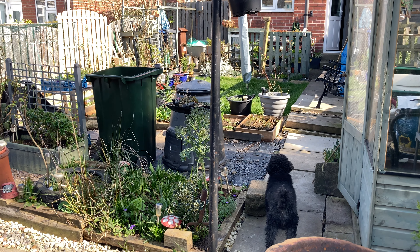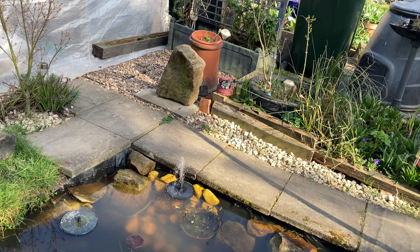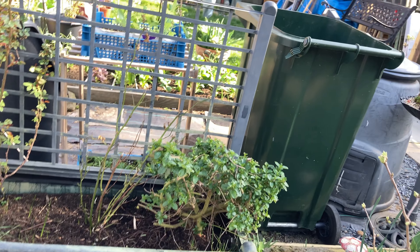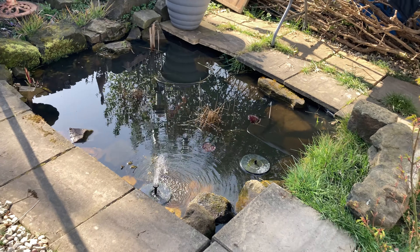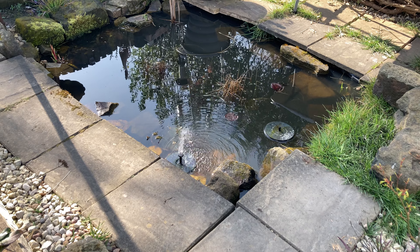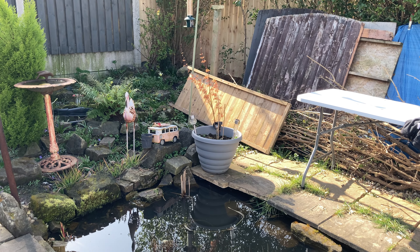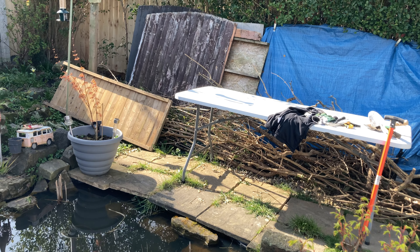It's just looking very messy at the moment, but this area here is going to be a seating area. I've got a bench I'm going to put there and I'll be able to sit and watch my pond and the bird feeders. It all looks such a mess right now but it will be beautiful eventually - I can't wait to show you when I get there.